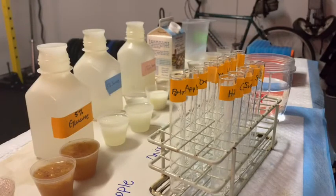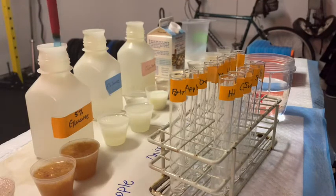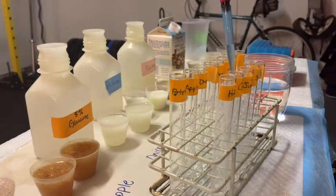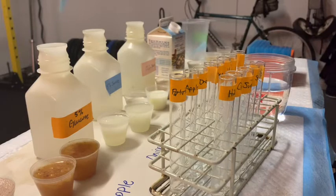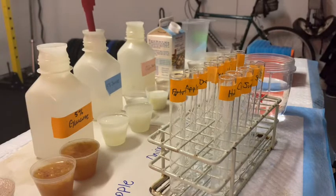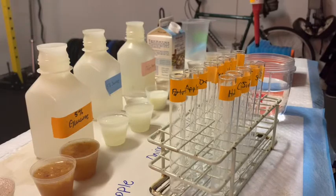Let's start off by adding our positive controls. I'm going to take one mil of glucose, put it into the tube labeled glucose, eject my tip, get a new one, go to the next positive control — which is going to be sucrose — one mil of that, put that into the tube, eject the tip, get a new one, and keep going down the line with the rest of our positive controls.